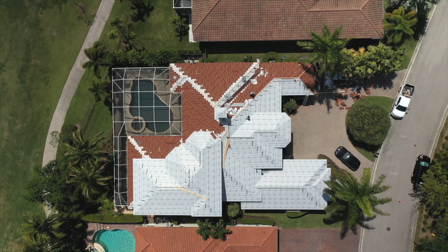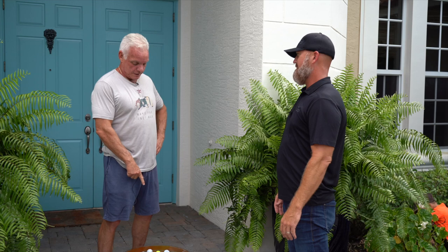We just replaced your concrete tile roof with a Boral stone-coated steel roof. The main reason you wanted to go steel was for longevity and these golf balls pelting your house, right?